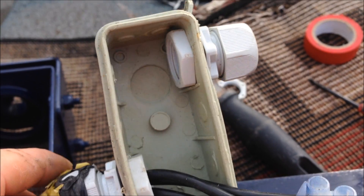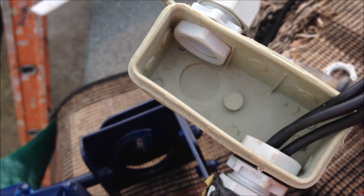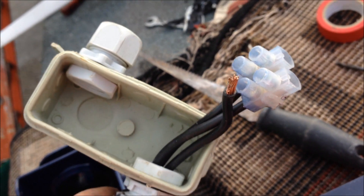You may have seen these — we call them coffin boxes, connector boxes, or whatever you want to call them. Very good box. Just about to show you what I connected, that's all.